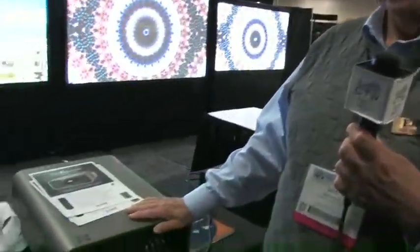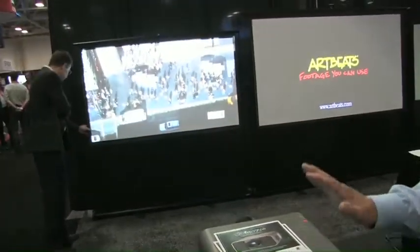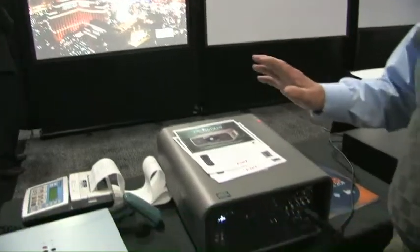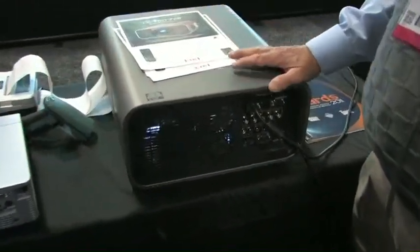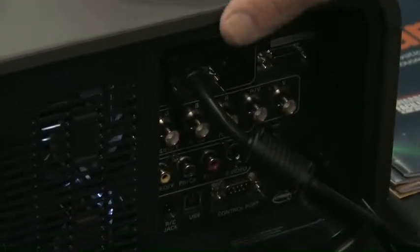It's going to be available — this is a pre-production run — and the product will be available in early December for limited quantities because it is brand new. Price-wise, it's going to be in the area of around $11,000 to $12,000 street price, depending on dealer margin. It's going to be lens packages, the whole thing.